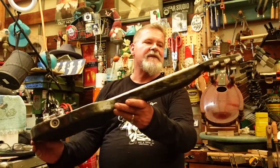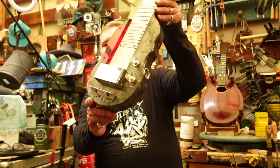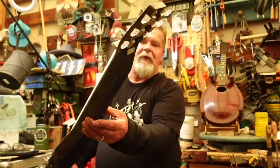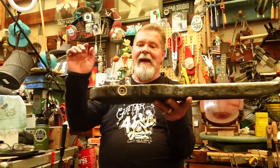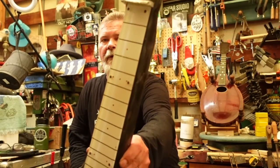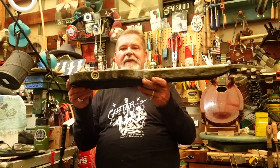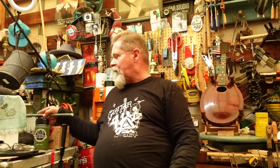Look at this — this is a Magnetone Varsity lap steel. Look at that pearloid celluloid covering. You know how they wrap vehicles nowadays and put ads on them? This actually has a wrap like that on it. I just got this the other day. This is a clean, one-owner instrument. I've done a lap steel before — I'll give you a link; it was the Gibson BR-9 — and it went over to Guitar 48 on a trade and it was gone just like that.